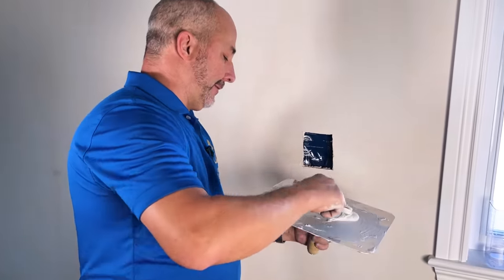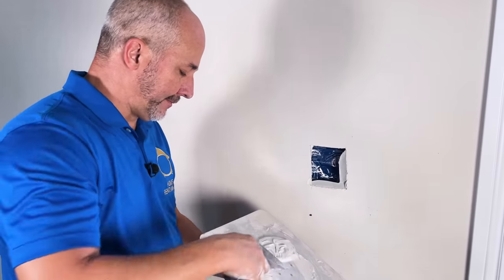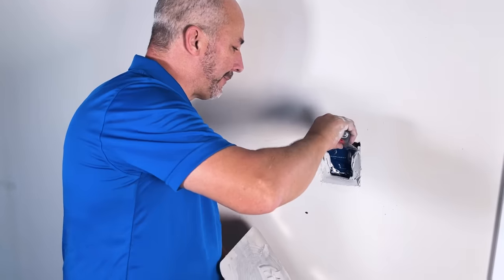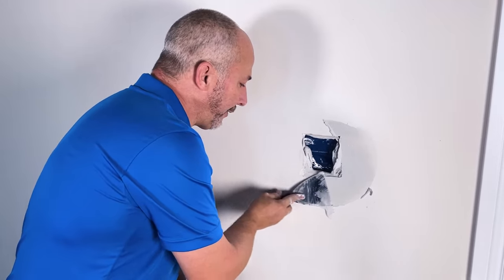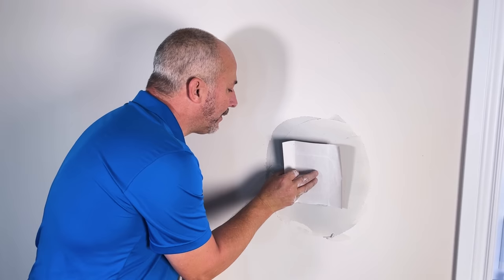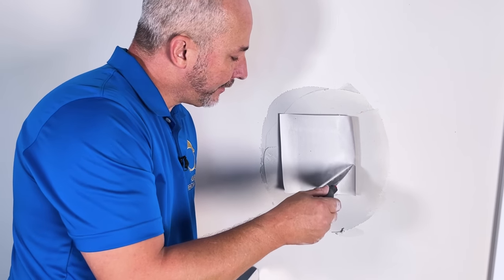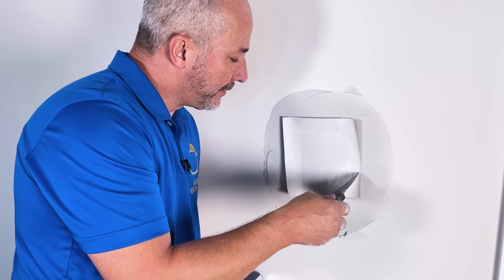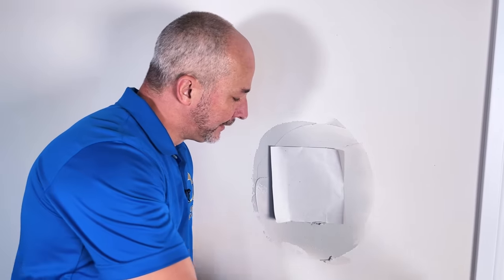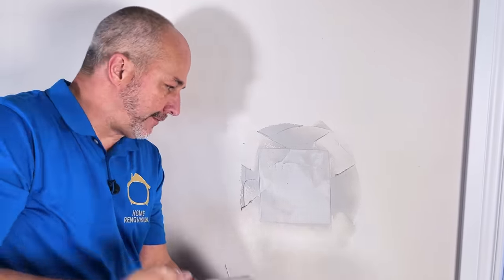To apply, take a little bit of mud and run it inside the gap to start building up the area. Spread a thin layer all around the hole. Now take the patch and set it right in the middle. Use your knife on an angle to make contact on both sides of the drywall surface to set the depth — if you push too hard you'll have a huge dent. With gentle pressure, run the corners out into the compound. Now we have it in position.